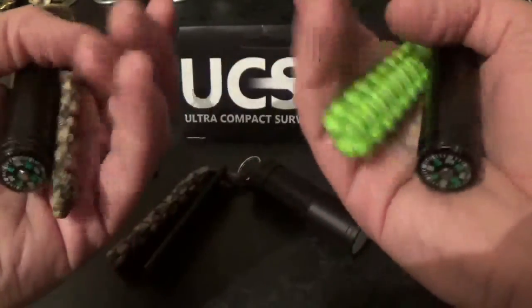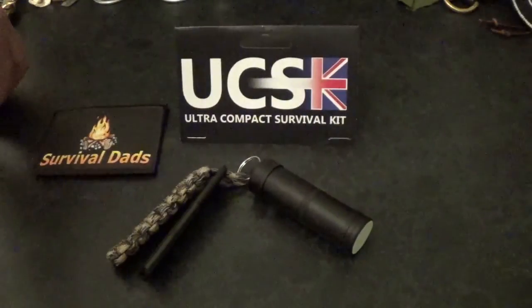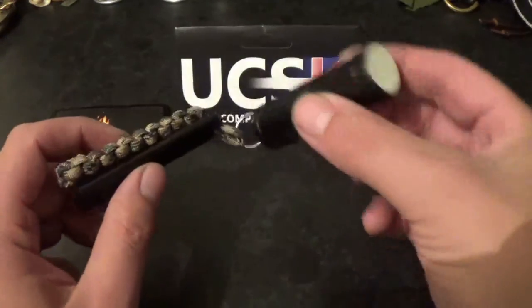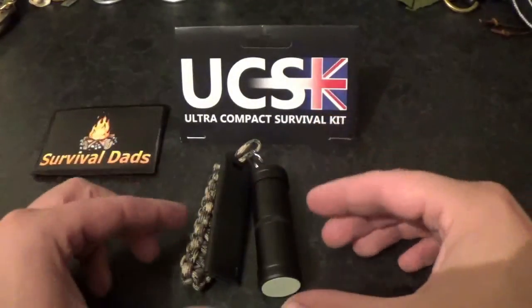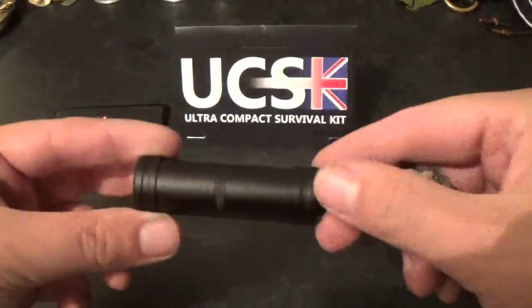These things are awesome. I've got I think four of them — they live on my keys, 100% of my keys all the time. But this is something else. So I'm going to take you through everything about it in just a second. First we'll take a look at the actual outside of the kit.